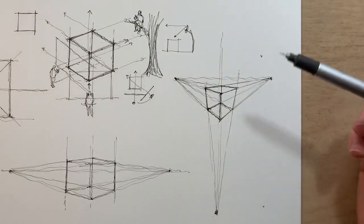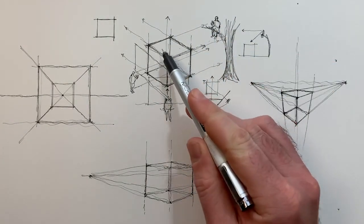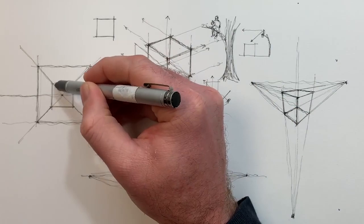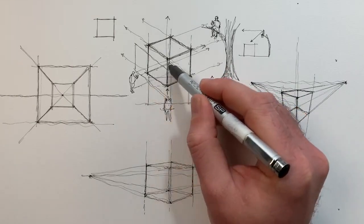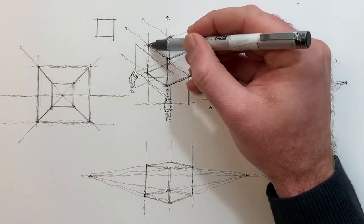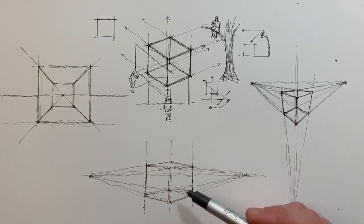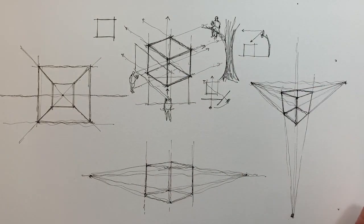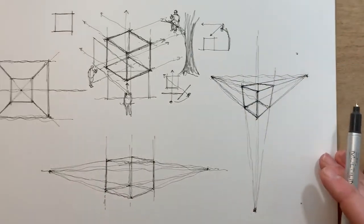Now is a good time to recap on what we've learned today. In 1 point perspective, you only have one set of parallel lines under the influence of perspective — one set of parallel lines leading away from you. In 2 point perspective, there's an additional set leading to the left, so we have two vanishing points to represent those parallel lines leading away into the distance. In 3 point perspective, not only are the horizontal parallel lines leading away from us, but also the vertical lines — because we've changed our direction of sight and are looking down on the cube. That's why the third point is introduced.